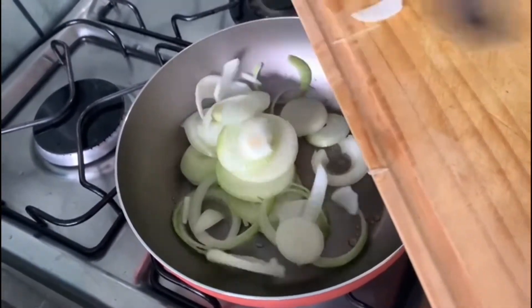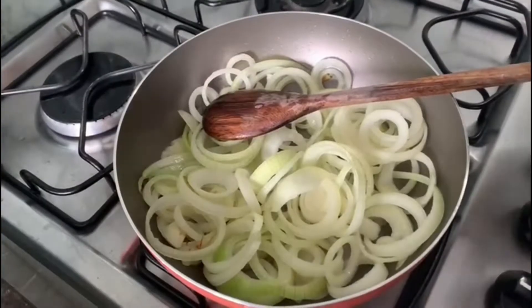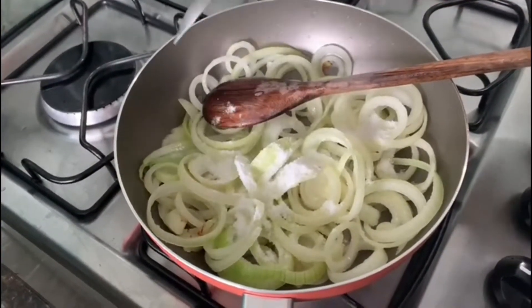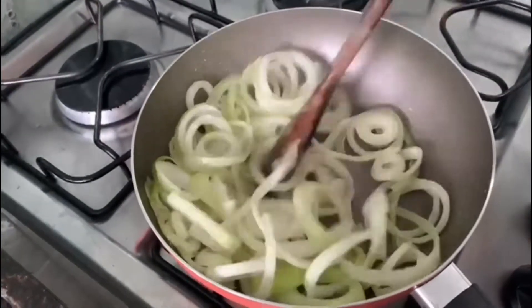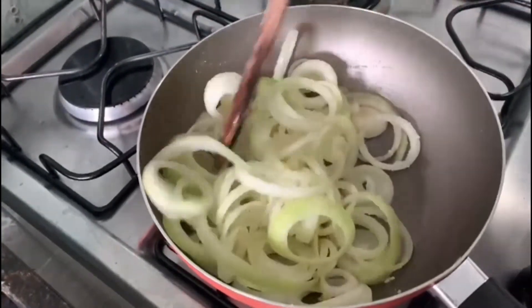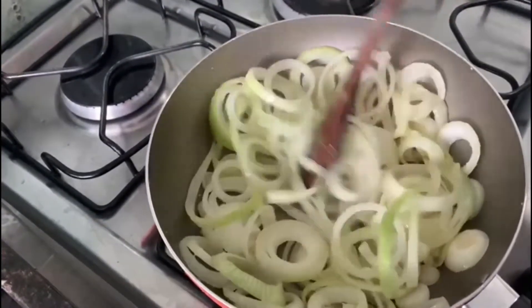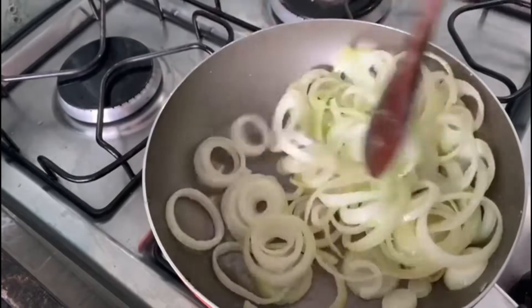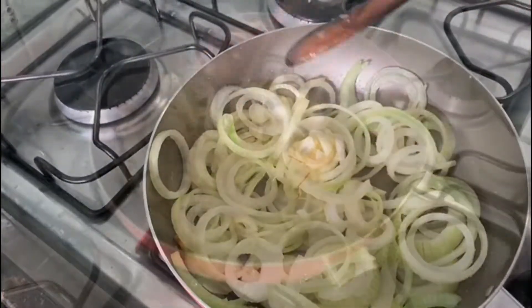Agora que as nossas batatas estão cortadas vamos levar as cebolas que cortamos em rodelas para dourar. Na panela da sua preferência acrescente azeite a gosto e deixe aquecer. Quando o azeite tiver aquecido acrescente as cebolas e sal a gosto. Agora vamos deixar as nossas cebolas dourarem.